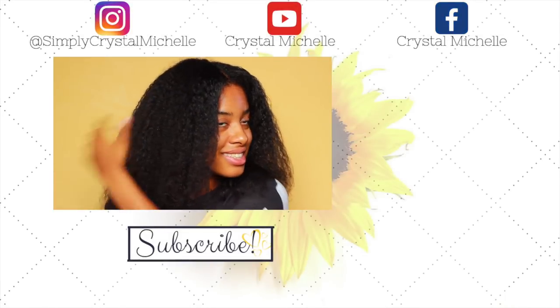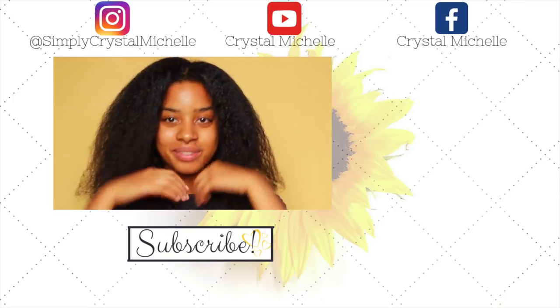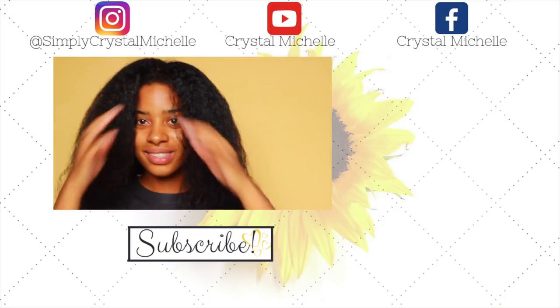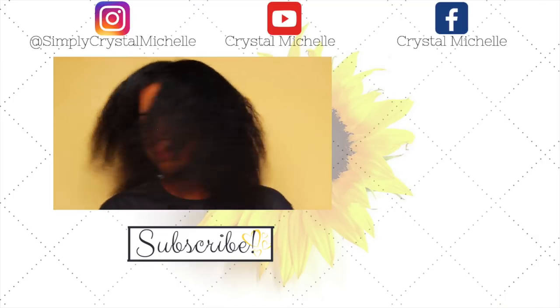14 minutes and 24 seconds, guys — amazing! Look at that length! Anyway, thanks for stopping by. Don't forget to subscribe, follow me on my social media, and hit that notification bell so you're always in the loop. Happy hair journey — I'll see you guys next time, bye!